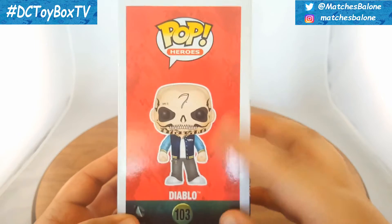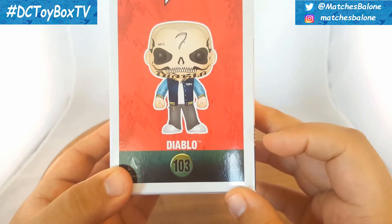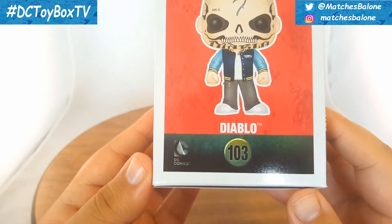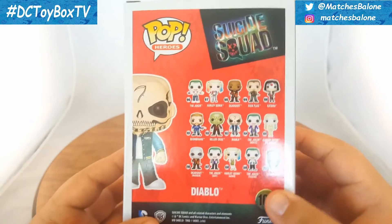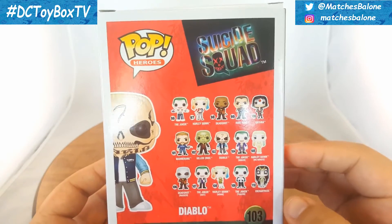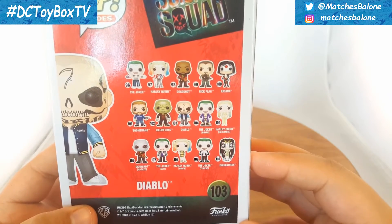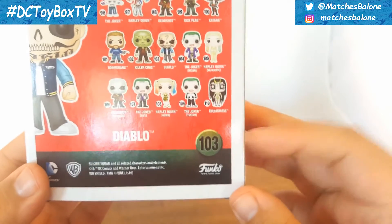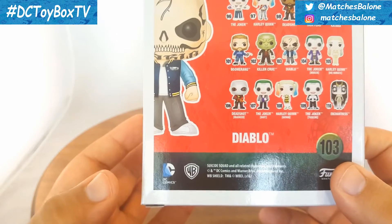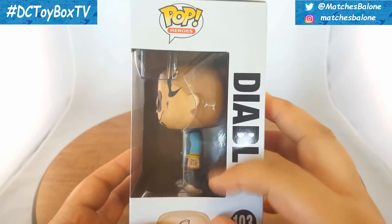On the side we get to see the entirety of that cartoony image. Up top we get a Pop Heroes logo, we get to read Diablo, 103, and in the corner we get a DC Comics logo. Then in the back we get to see that same cartoon image once again, Pop Heroes logo, Suicide Squad logo, the entirety of the Pop Heroes Suicide Squad line, Diablo 103, Funko, DC Comics logo.